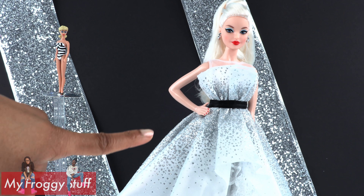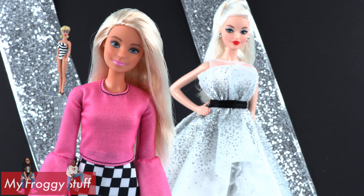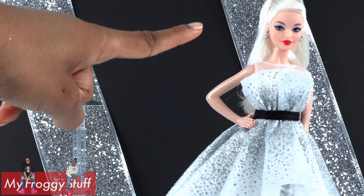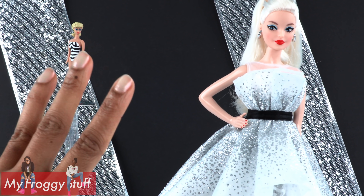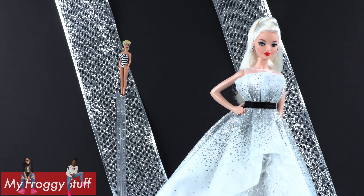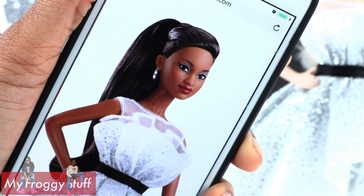This is a Barbie basic body, so she's a little thinner than the original Barbie Fashionista. At a $60 price point, I would have liked more articulation. This doll can be found in two different options: blonde and brunette.